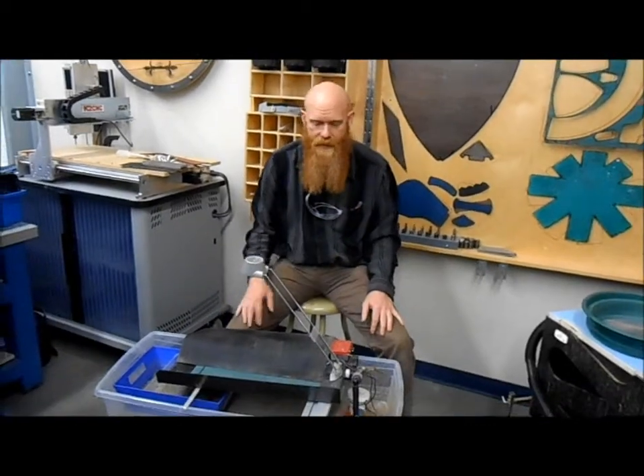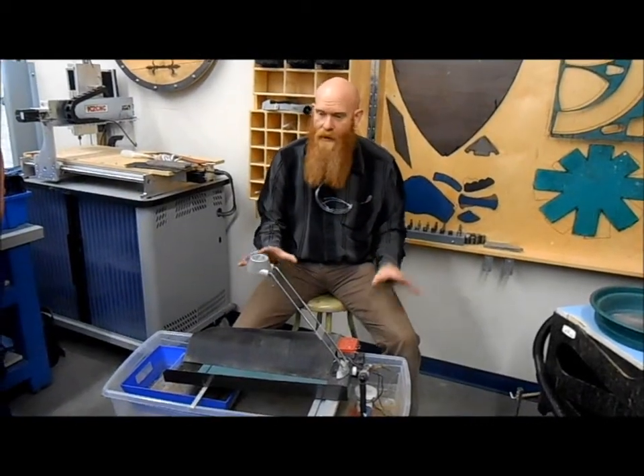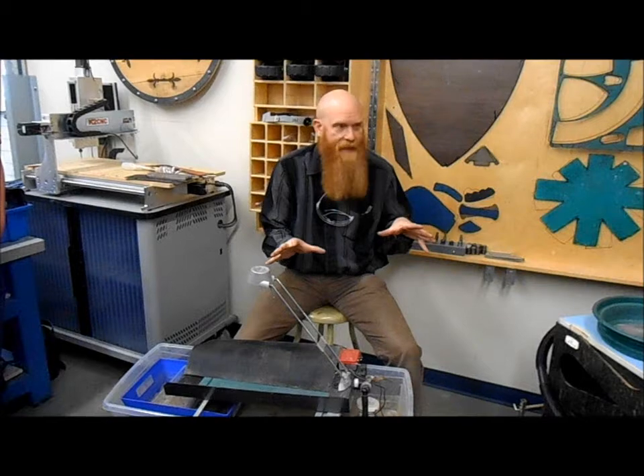When you're using a recirculating piece of equipment with a pump that recirculates water, you have to keep the sand and silt from getting sucked up into the pump, because it'll wreck the pump and pump that material back through — and you don't want stuff that's already gone through going through again.